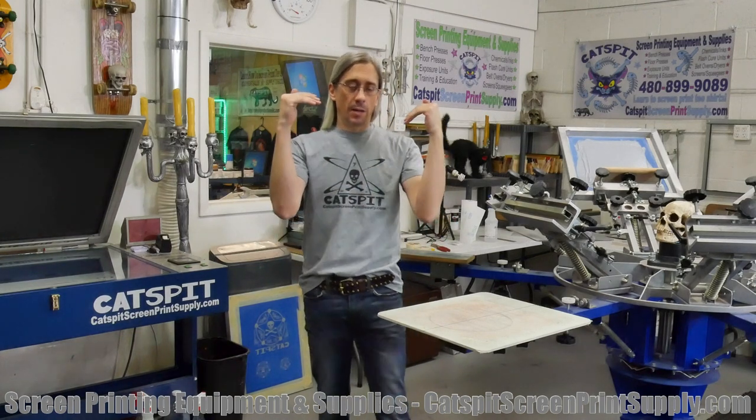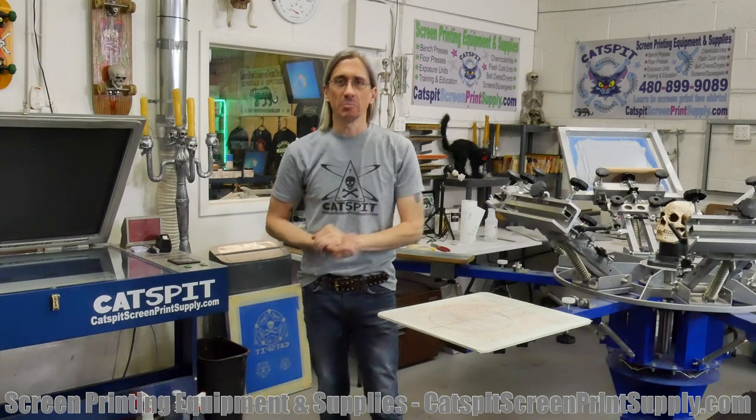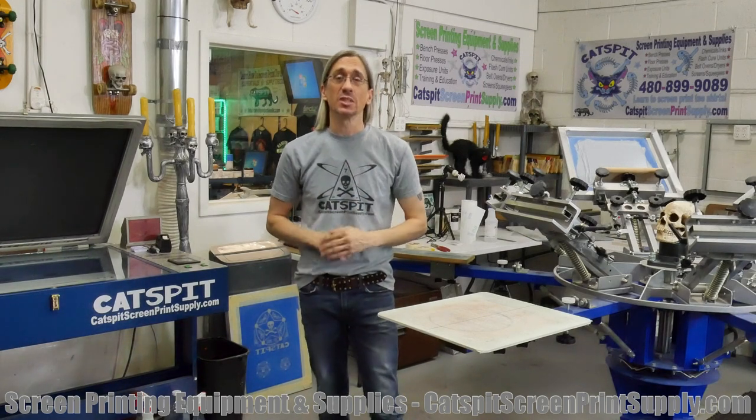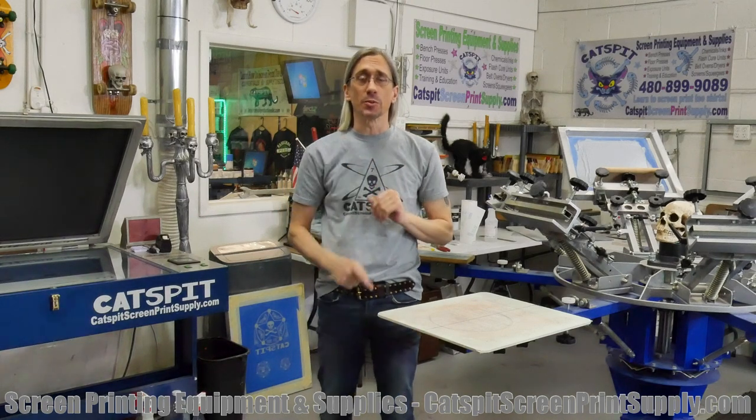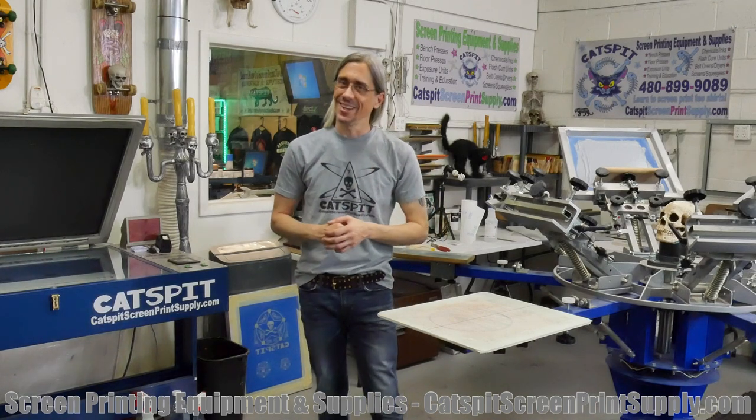Before I start the video, please remember that I do sell screen printing equipment and supplies at CatsbitScreenPrintSupply.com. If you like these videos, make sure you subscribe, rate thumbs up, and leave a comment if you have a question or something nice to say.